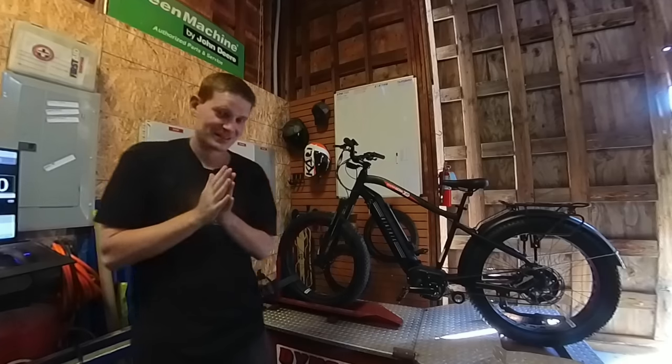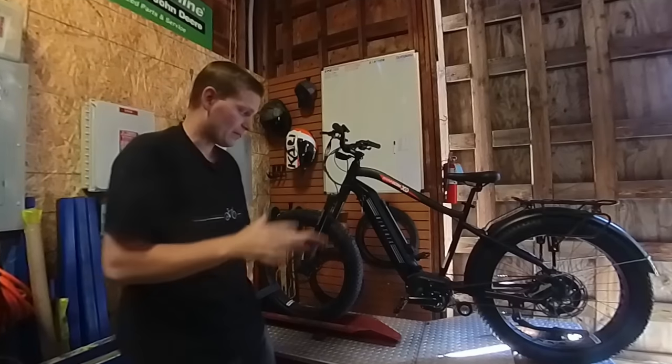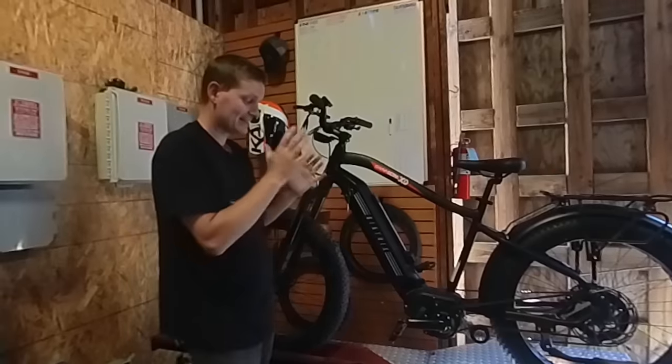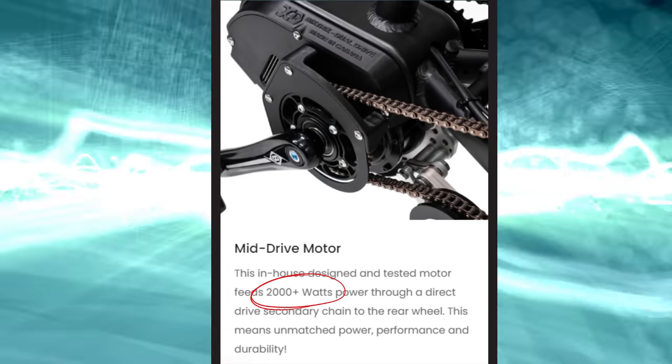I'm both excited and nervous about testing the Biketrix XD. Biketrix makes this motor in Canada, and on their website they say this motor is rated for 2000 watts.